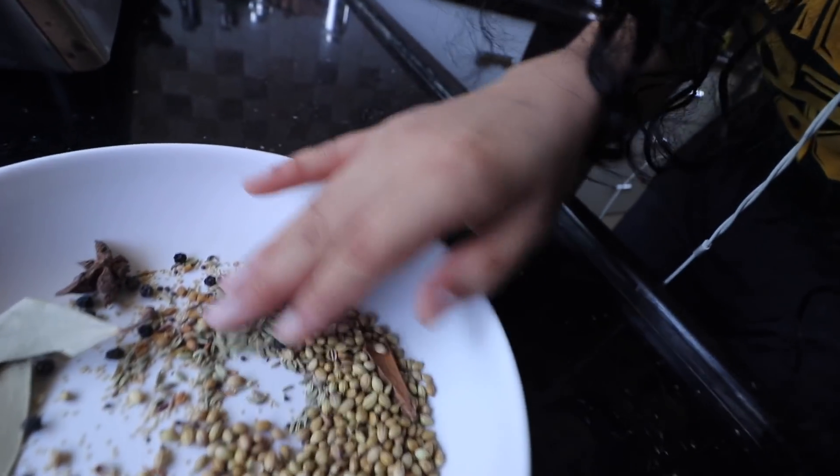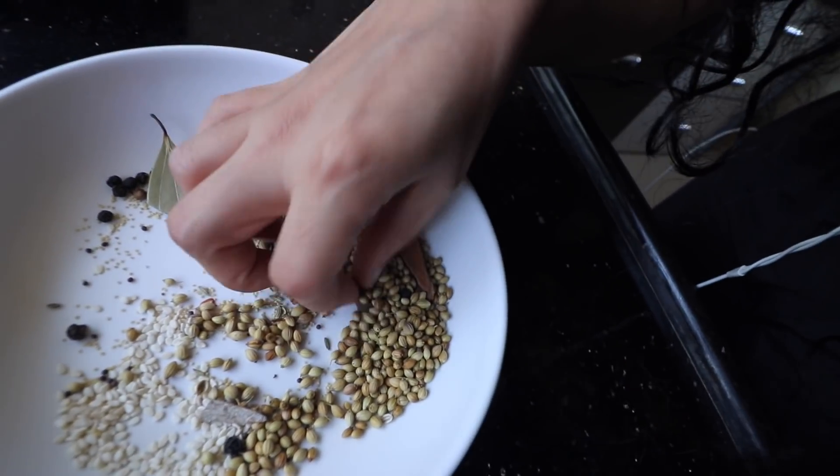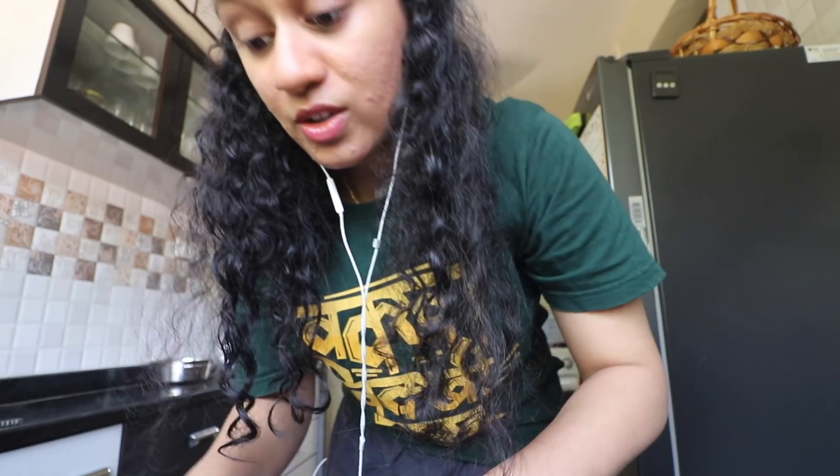I have a star anise, a bay leaf, lots and lots of dhaniya, a little bit of oil — this is the bottom of the padi, it's thick. Then I have some dal chini, and also some fennel seeds. Oh, there's one more thing — these are the methi seeds.